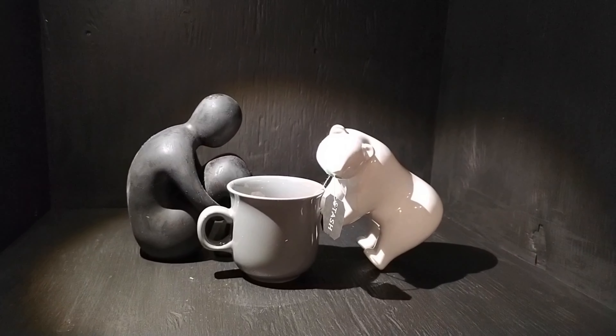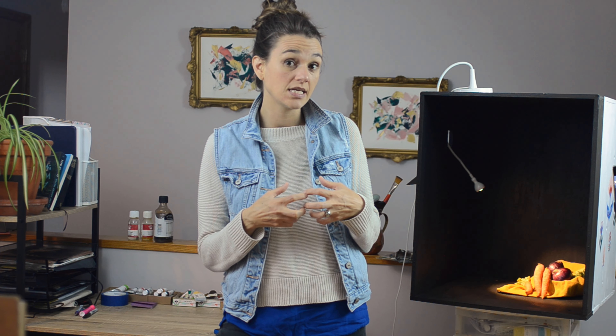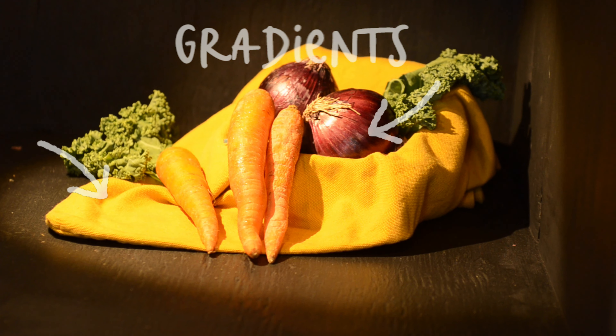I'm thinking about how they're going to interact with each other — are their colors too contrasting, are they not contrasted enough, are they nicely rounded objects? Am I going to be able to show form really well by making sure that I have really good shadows and really good lights and really nice radiance?